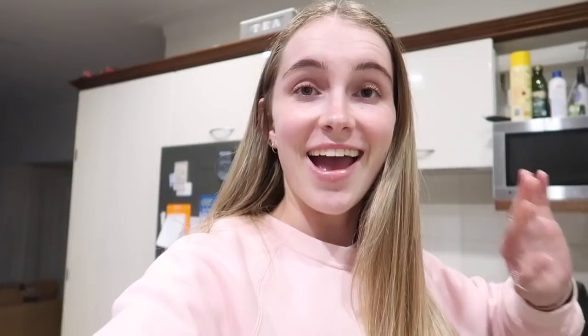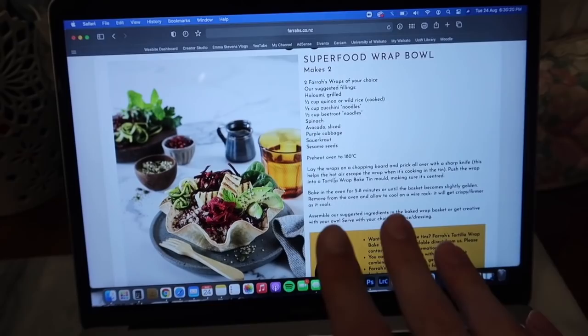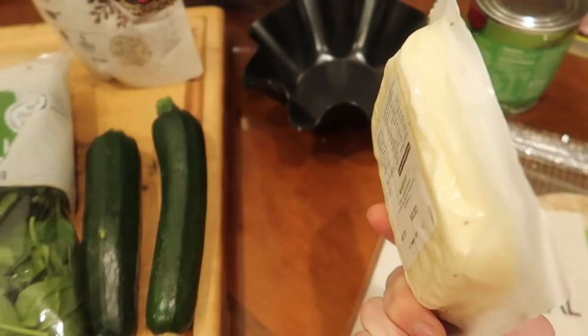Hello guys, it is Tuesday — we're back in the kitchen! It is time to make some dinner. I'm making these superfood wrap bowls. I've made these before at the flat a couple of times. It's like a wrap filled with quinoa, salad, halloumi, and stuff. Normally I'd do it with chicken, but this time I might give halloumi a go.